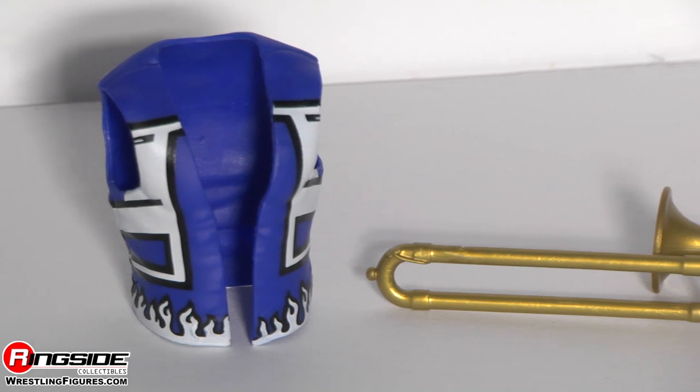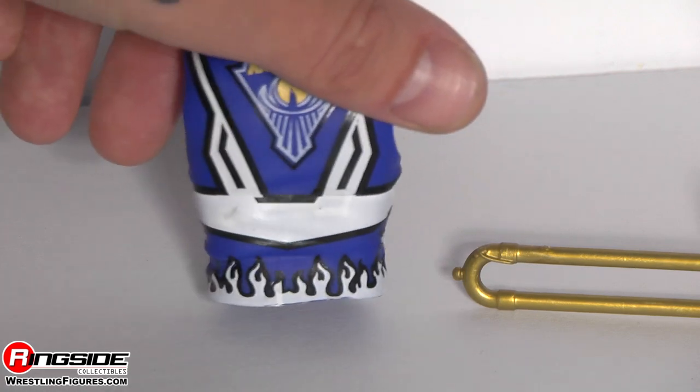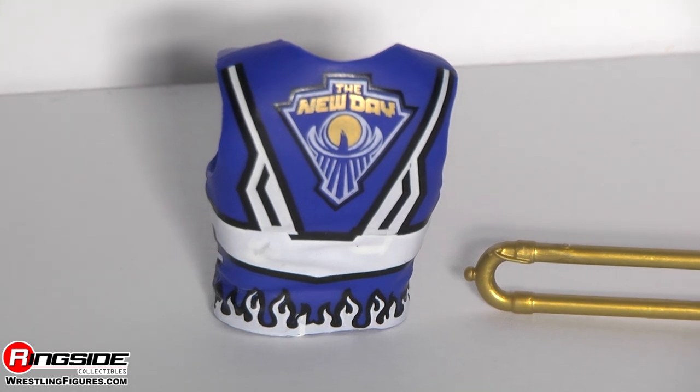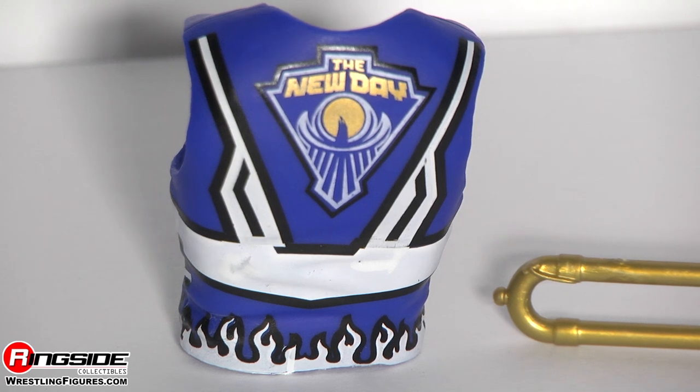On top of that, he comes with this awesome cutoff tank top that he sports to the ring, which is blue and white and has the New Day logo on the back. It's cool because it's a darker blue, which is different from the original New Day gear, which was a little bit lighter.